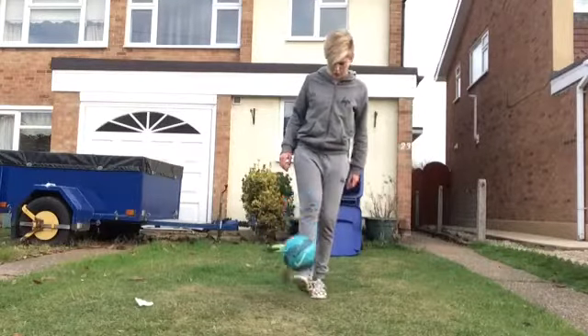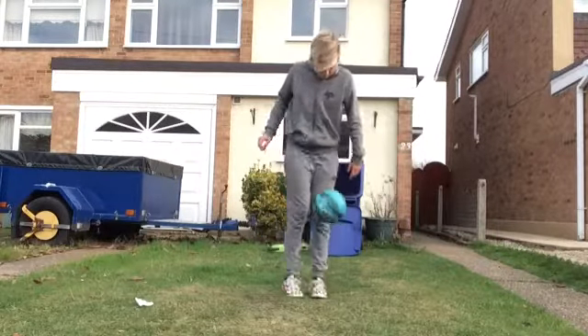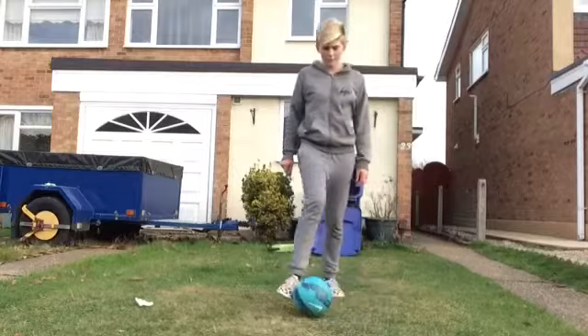You want to be able to keep the ball close to you, like this. Step 2: you want to practice the motion of your foot going around the ball.